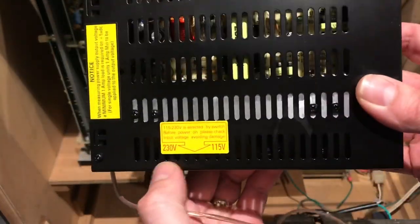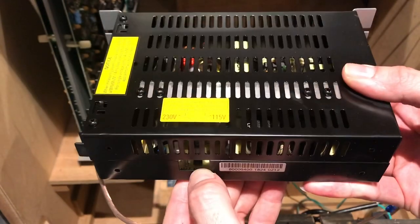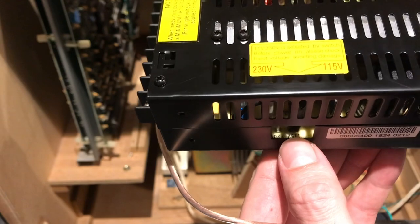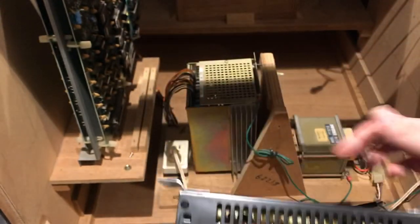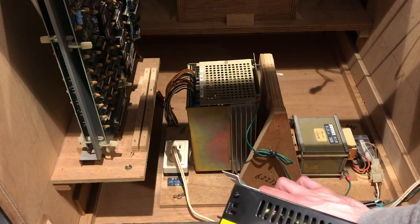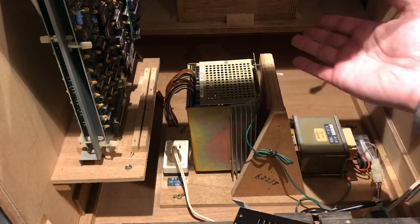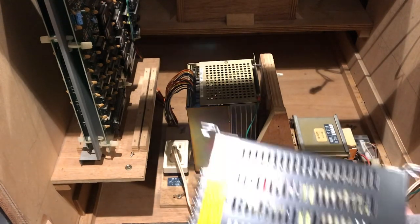They're selectable 230 volt or 115 volt via a jumper. You can just about see in there - it's already on the 115, that's how it came to me. I'm not changing the voltage on this machine from 120 volt to 240 - these are 120 volt American standard. I'm not changing that.